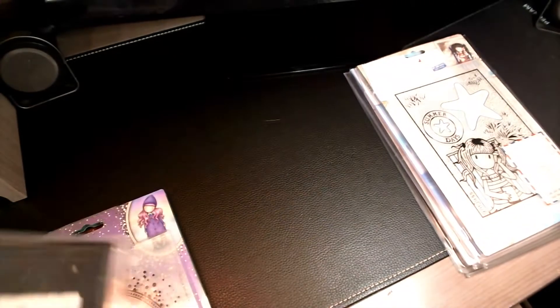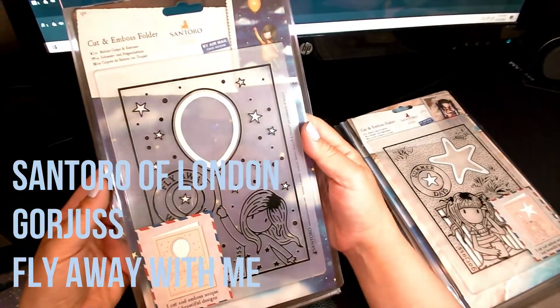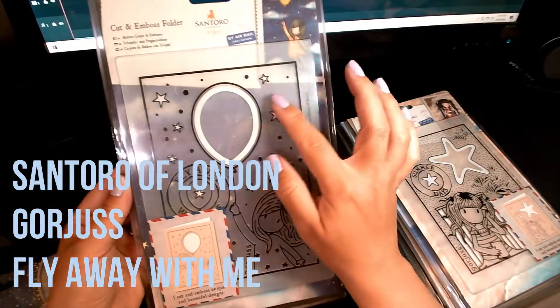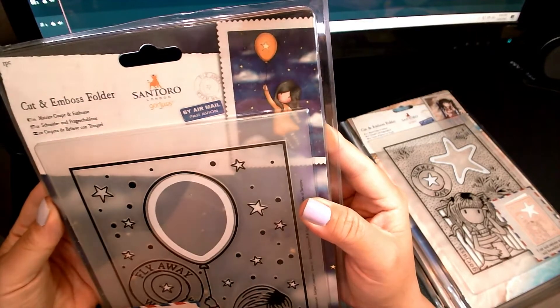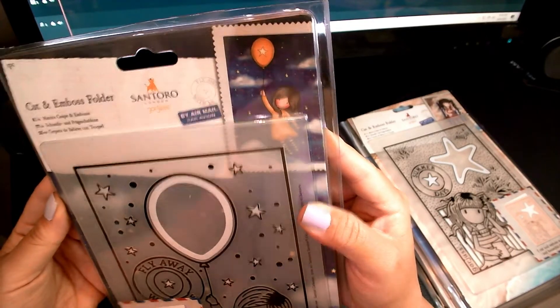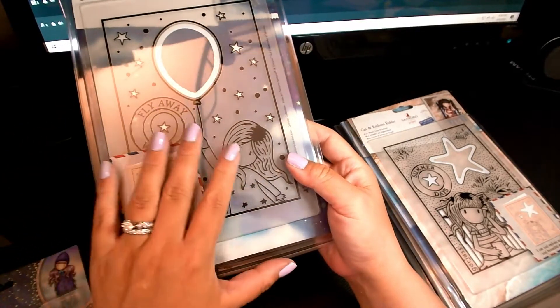The next one is called Fly Away With Me. It has a little balloon and, as you can see from the demonstration, there are cute little stars that are cut out.